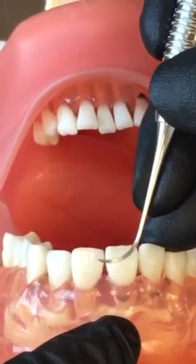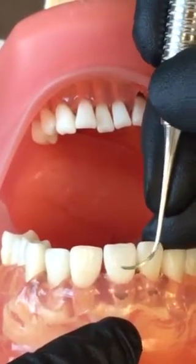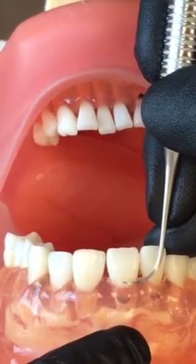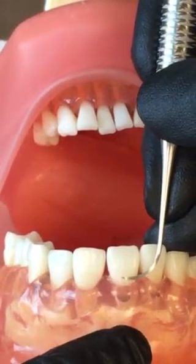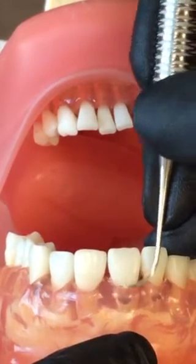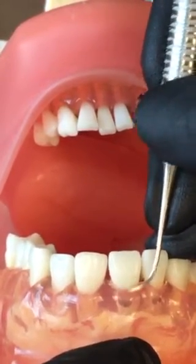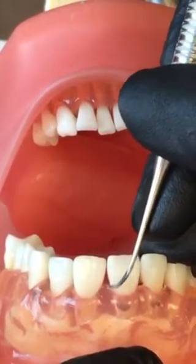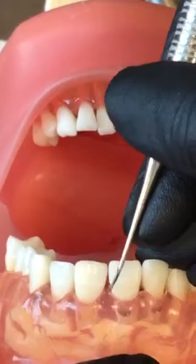We're going to start fulcruming palm up, going to start midline, engaging the lower two millimeters of my instrument, establishing my 70-degree angulation. Use short overlapping strokes, and then roll interproximal.